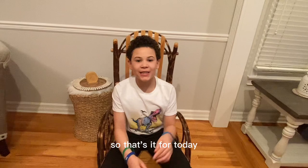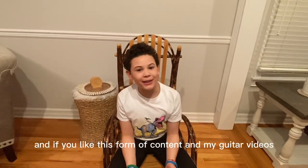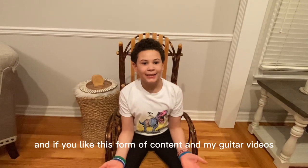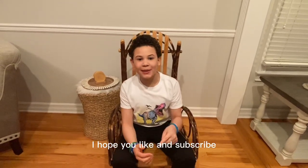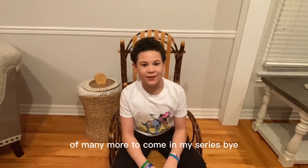All right guys, that's it for today. I hope you have a great rest of the day. And if you like this sort of content and my guitar videos, I hope you like and subscribe. This is the first video of many more to come in my series. Bye!